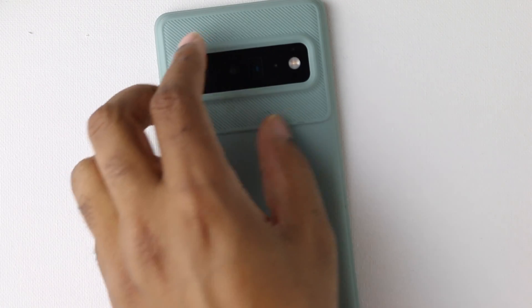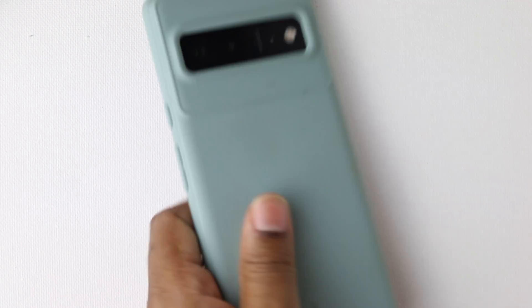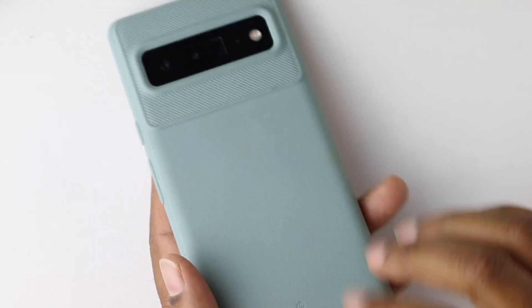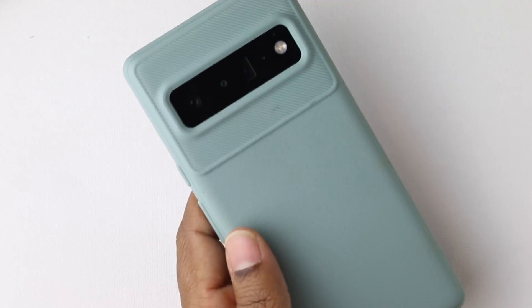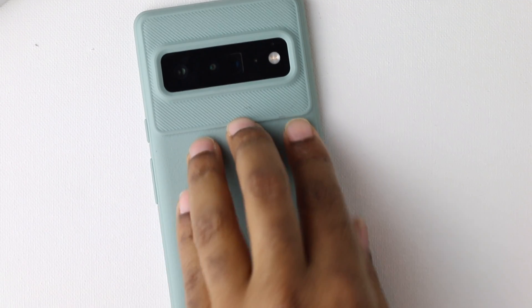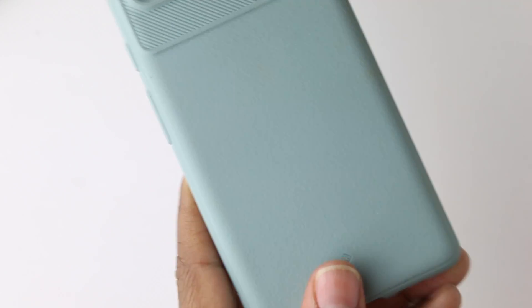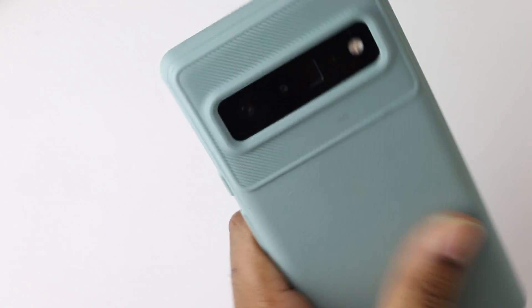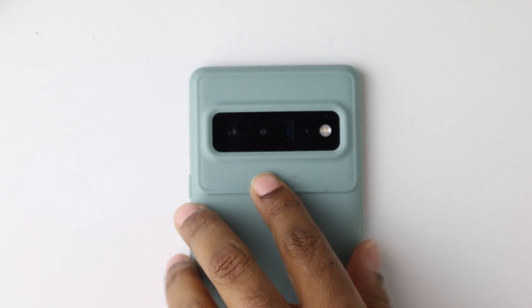I can see this bad boy is already getting dirty. So you have this — I don't know what to call it — it's not completely smooth. It is like a soft touch matte feel, but just not completely smooth. It doesn't really have a pattern, it just is not completely smooth. It does provide a slight bit of grip.